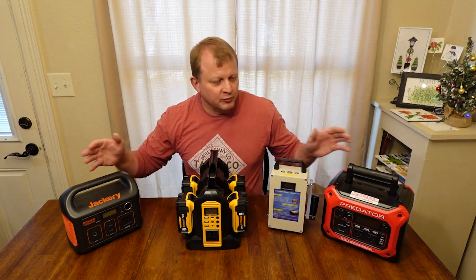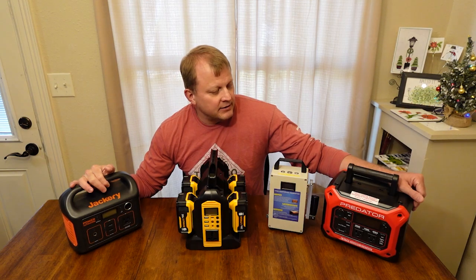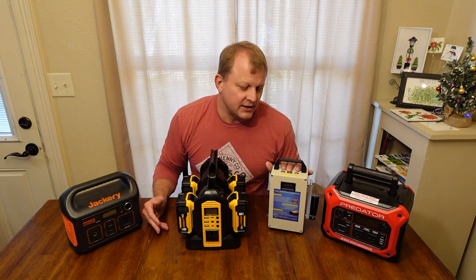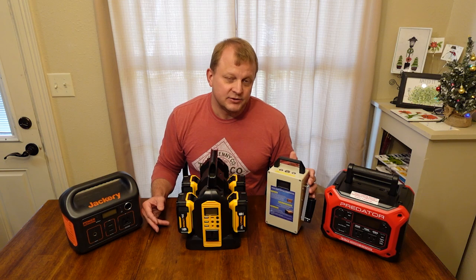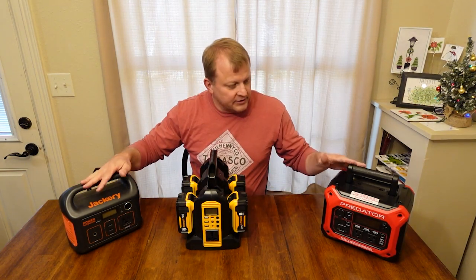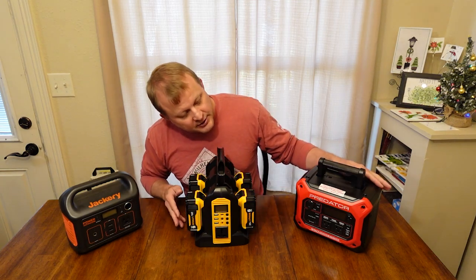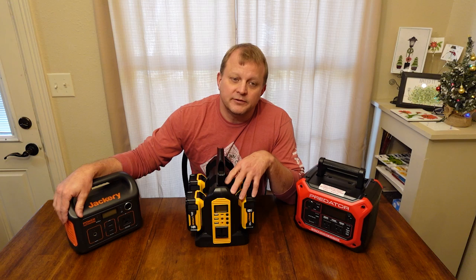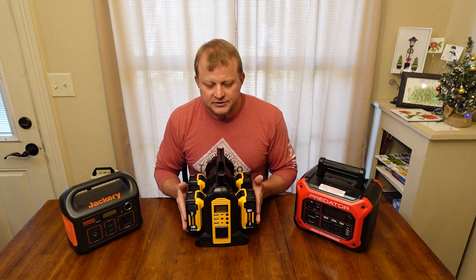However, those get really, really expensive. For a lot of folks, including myself, I've gotten interested in cheaper, smaller, portable power supplies. I've got an array here — this is the one we're talking about today. I also did a video on the Tiki hand crank generator, which only puts out 150 watts but can be charged by hand. I've also got a Predator from Harbor Freight at 350 watts and the Jackery 290 at 200 watts. What makes this unit unique is that it runs off of removable batteries.